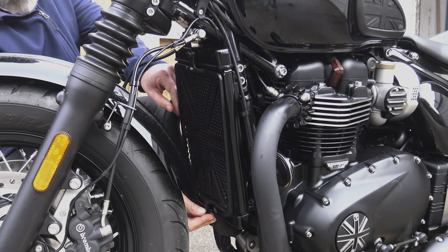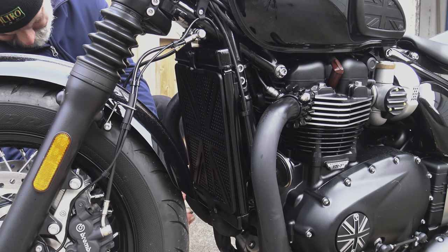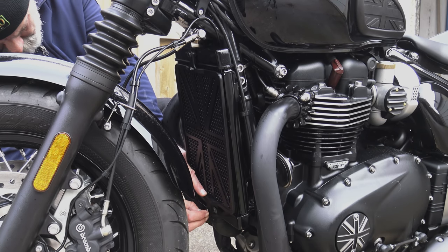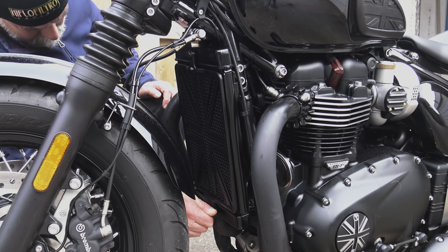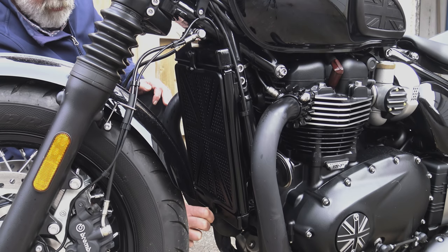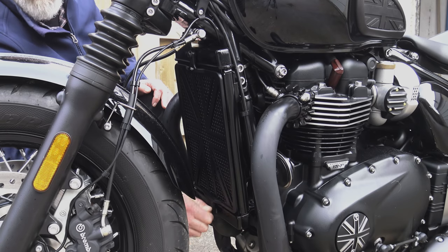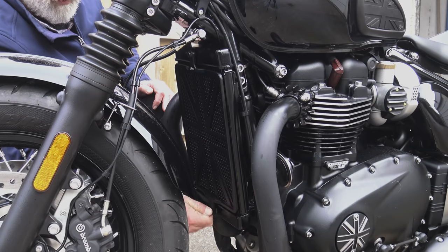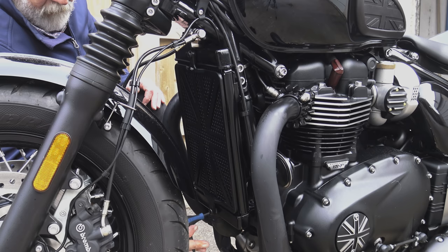By Motone's own account, they did make a bit of a mistake with the numbers on the original version. They manufactured and stocked a specific number of these guards that they thought would last them a whole season, but to their surprise they sold out in six days. As far as I'm aware, this is the first time there's been any publicity relating to this part, although it has been available and in stock at Motone Customs for about a week and a half.